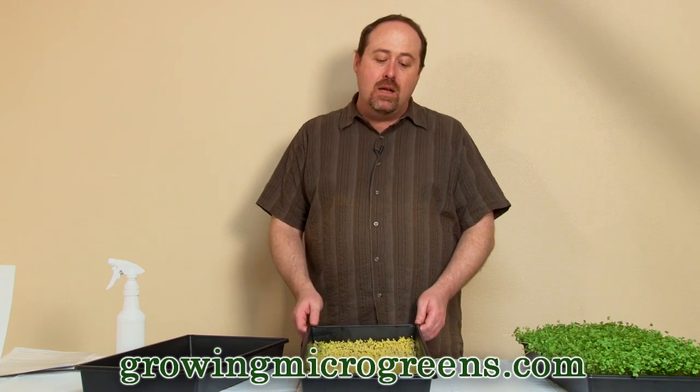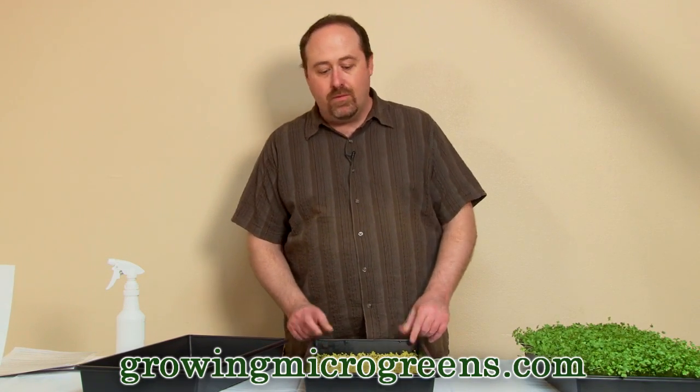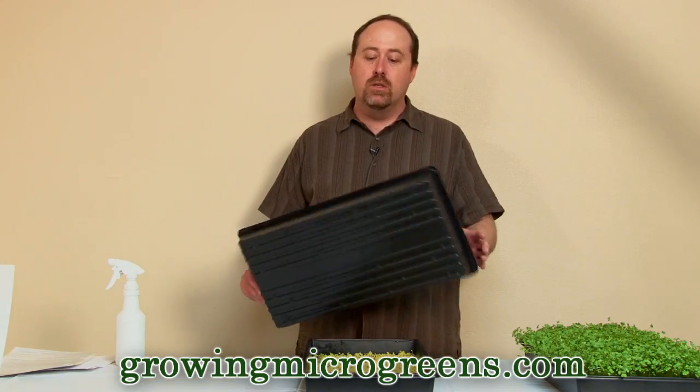But in the short run, let's talk about another technique that's important to get your microgreens strong and healthy. This isn't a technique you would use for every crop, but for this Russian kale I would use it. For this crop of broccoli, I did use that technique — and that technique is to make these guys struggle a little bit, not just for light, but make them struggle upward. They think they're in soil. Obviously they're not — this is a hydroponic crop. But to make them think they're in soil, what we're going to do is...